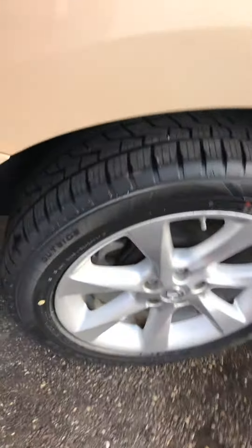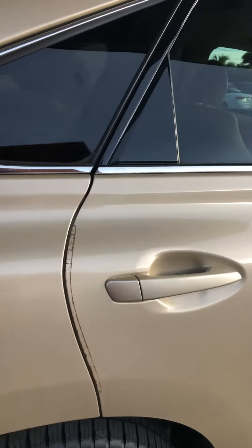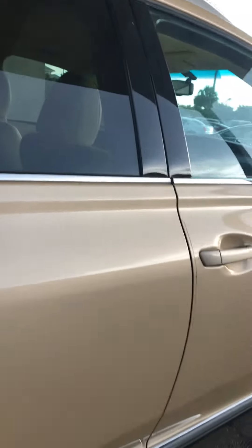The tail lights are perfect, including the one up top on the spoiler. The top of the spoiler looks good. The quarter panel on the passenger side looks perfect — no scratches, dents, or dings. There is no curb rash on the rear wheel on the passenger side. The rear door on the passenger side looks perfect.